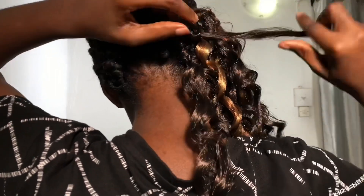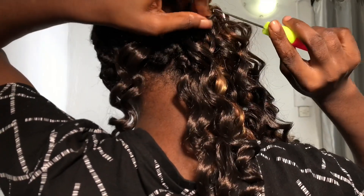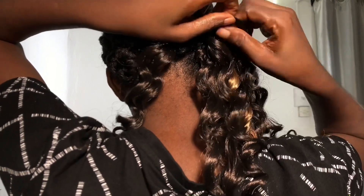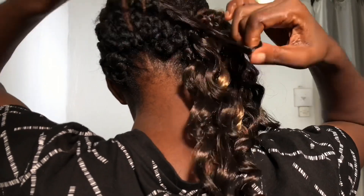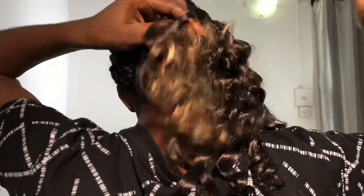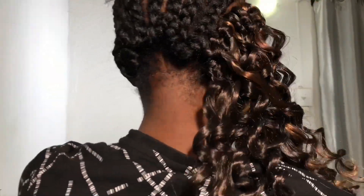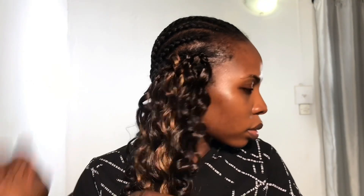I'm showing you guys how I did the back — I'm on the second bundle. The next tip is to always do your LOC method: LOC basically means Leave-in conditioner, Oil, and then Cream. Your leave-in conditioner is meant to soften your hair, make it easier to comb, and moisturize it. Your oil and cream are meant to seal it in.